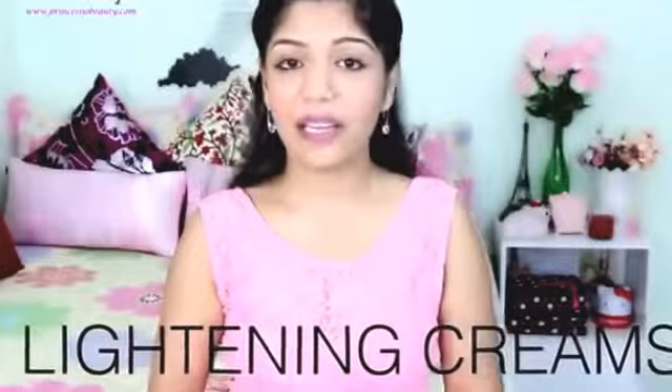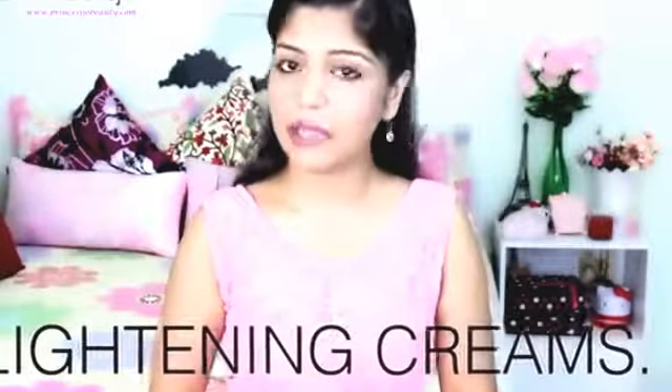Fourth, you can use lightening creams. There are a variety of products available in the market but they contain chemicals. If you're a lazy person and you don't want to make your own homemade packs, you can give lightening creams a try. They do work, but using them for a longer time will make your skin darker due to a reverse chemical effect. So I would say use lightening creams only for a short time, alongside other methods like exfoliation that I'm sharing in this video.